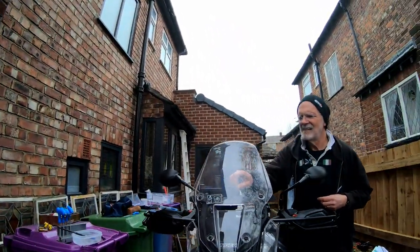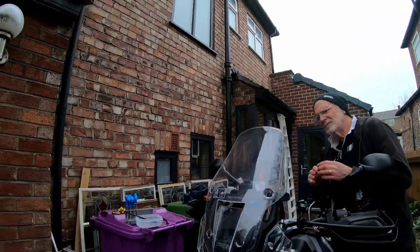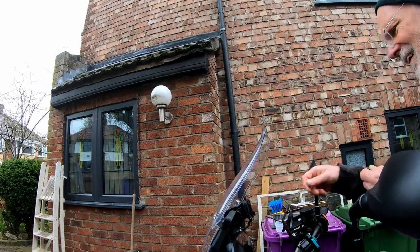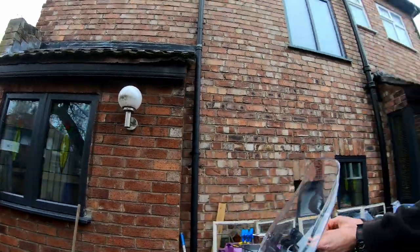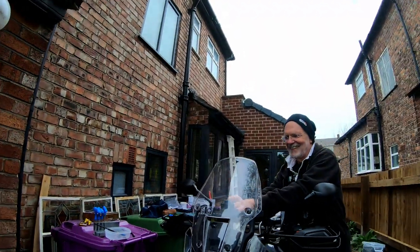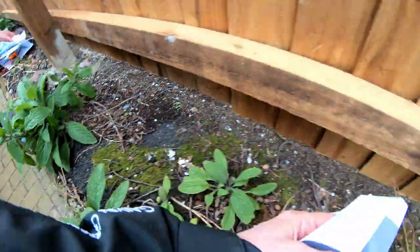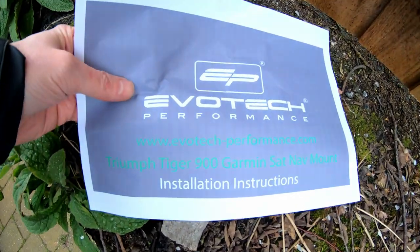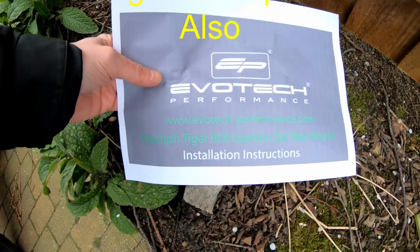That's really smart, isn't it? That solved the one issue that I didn't like about the Tiger — not having a GPS in the proper place. Thank you, people of Oldford. All the most sensible people come from Lincolnshire. I have to video this — I don't know what it is: Evo Tech Performance Triumph Tiger 900 Garmin Sat Nav Mount.